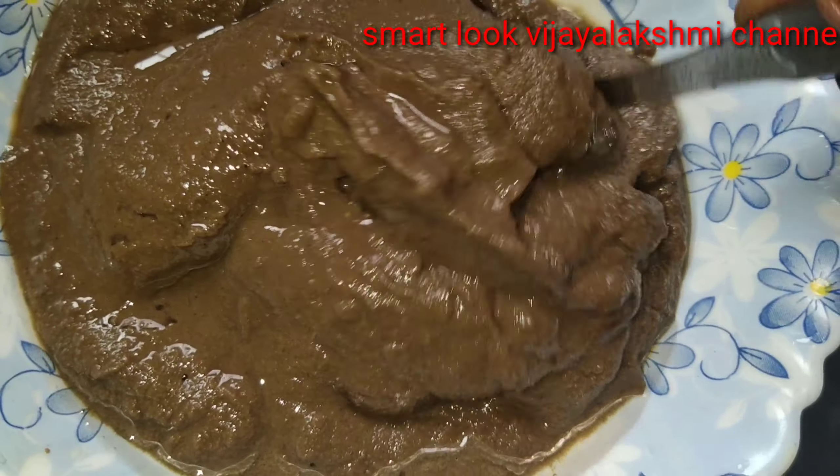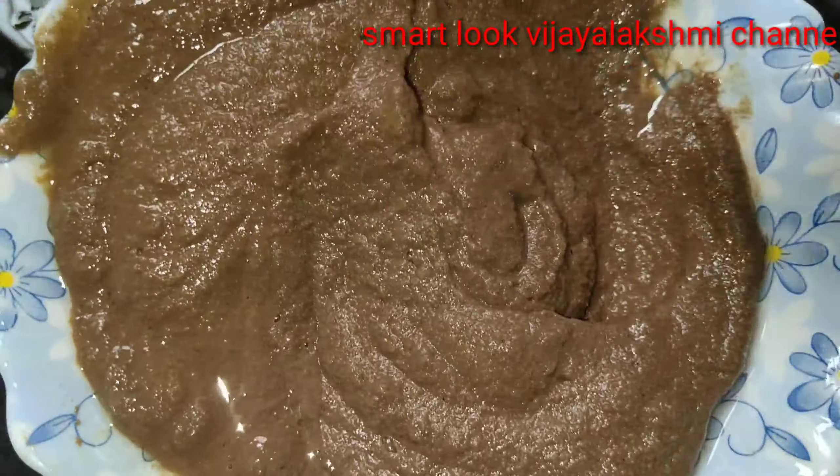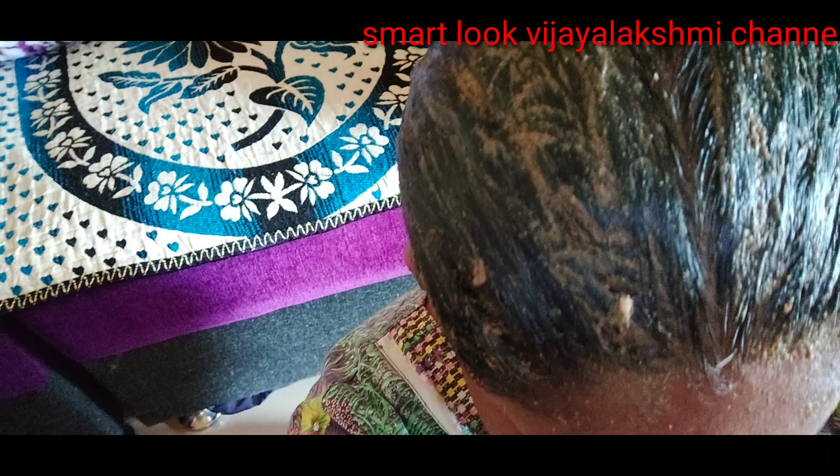If we have dead follicles, we will use potatoes to remove them. We will improve the hair and also improve white hair.